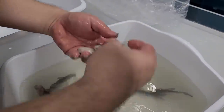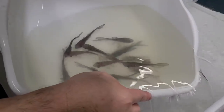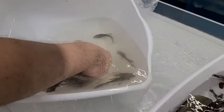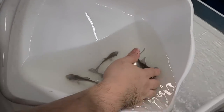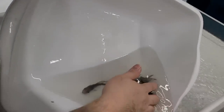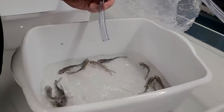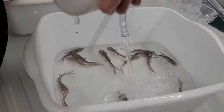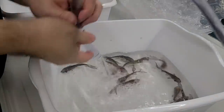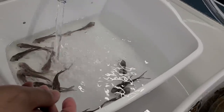The ammonia seems pretty high in here. Let's get rid of some of this water. I can smell it — it really stinks. We lost a bunch. In a situation like this, we want to acclimate a little bit faster. I got rid of a big portion of the dirty water. We're going to add a little bit of ammonia remover and then start adding fresh water, and they should be okay. These are very strong fish — they can tolerate very dirty water.